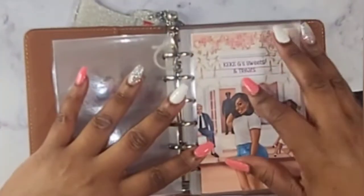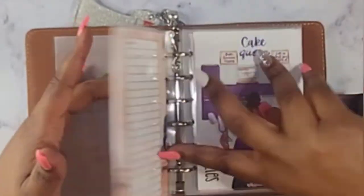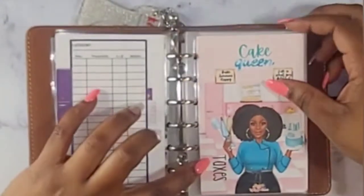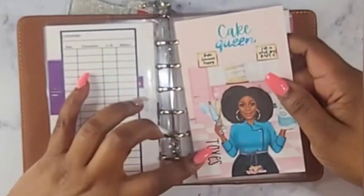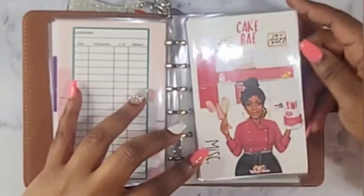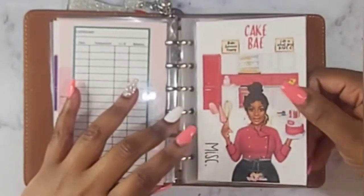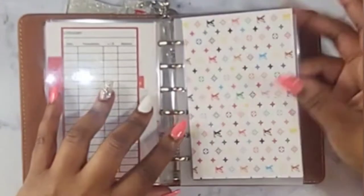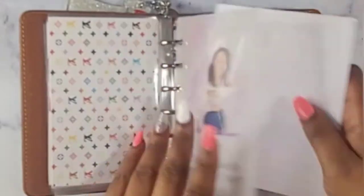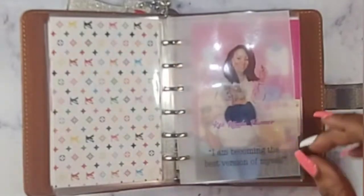I'm going to do a quick flip-through. This envelope is for supplies, for my cakes, for my taxes — I'll use this envelope for both businesses. Miscellaneous is just in case I see a class I want to take or want to buy something fun for the business. Then there's an extra envelope and one for my Etsy shop, Kina Call Planners — 'I am becoming the best version of myself' is the quote for that.